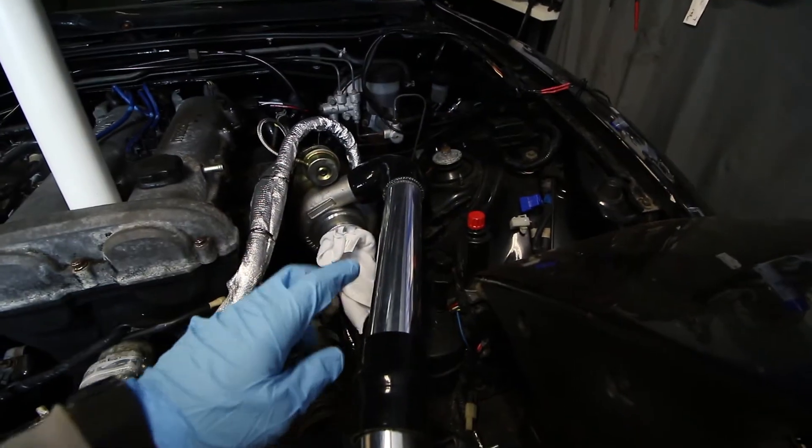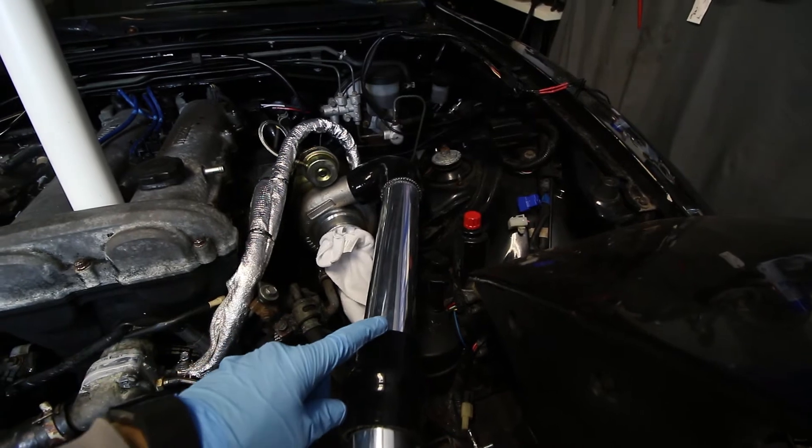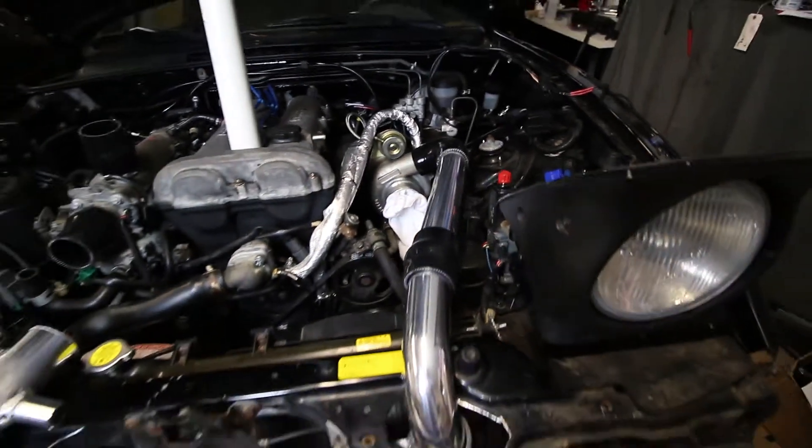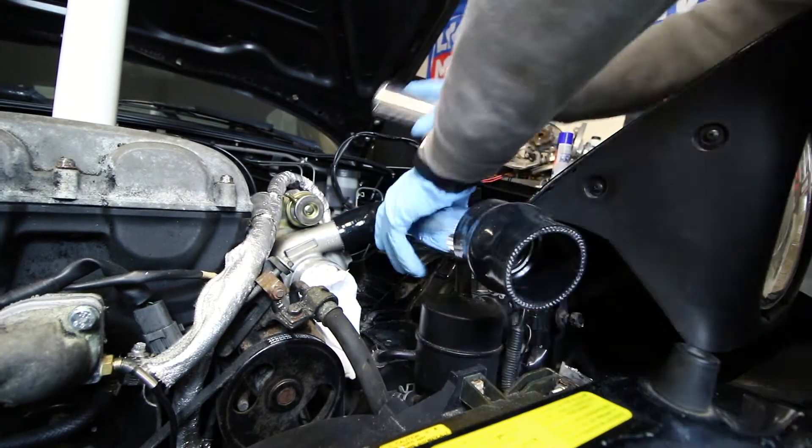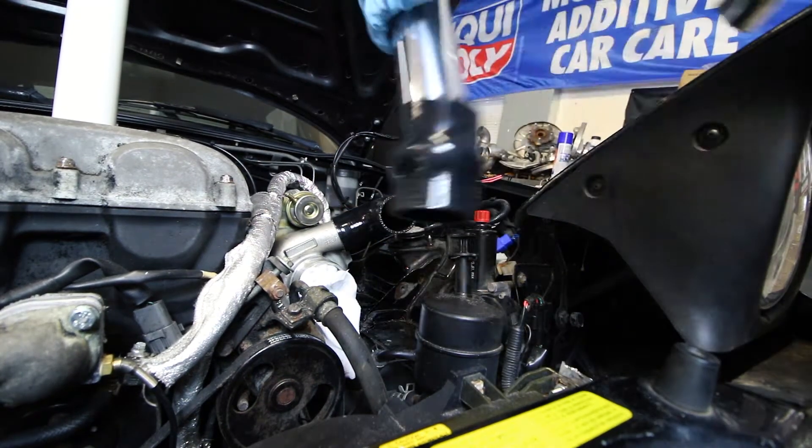I think it's a good time now to start clamping everything down except for this side. We're going to basically put a boost leak tester over here and make sure everything is good to go.